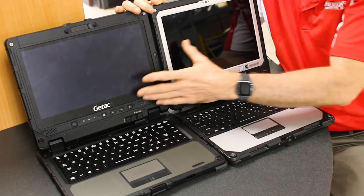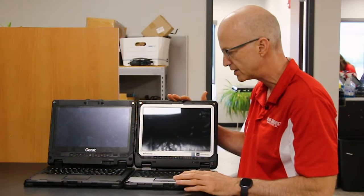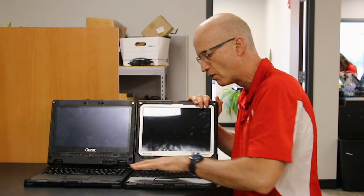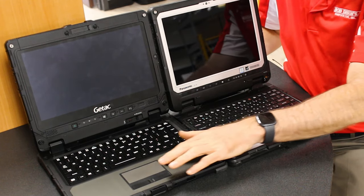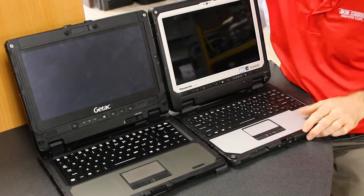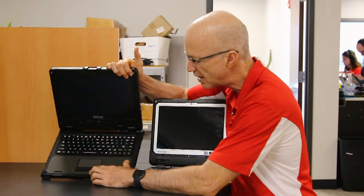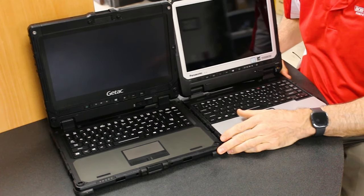That non-standard resolution can throw off your software when you load it — not that it's bad, just different. The other point is the touchpads. I like the GTAC's touchpad over the Panasonic's — the Panasonic's is recessed into the palm rest, whereas the GTAC's is almost flush. It feels easier to use and has bigger mouse buttons, almost by half an inch.